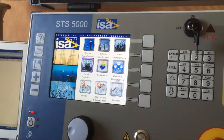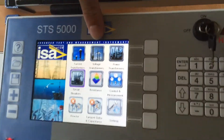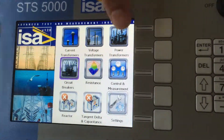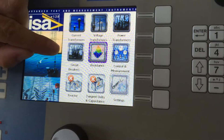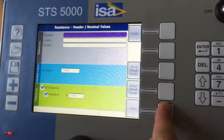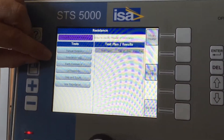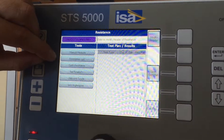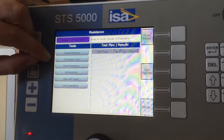Being a multifunctional test set, this test set can test current transformers, voltage transformers, and power transformers. It also covers some features of circuit breakers and resistance — you can simply measure the contact resistance of your circuit breaker, or not only a circuit breaker but the bus bar, up to 0.5 microamps.